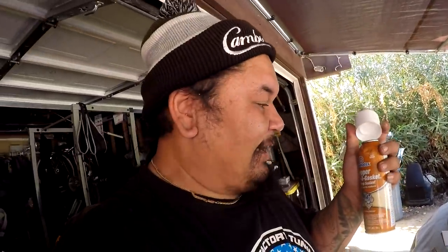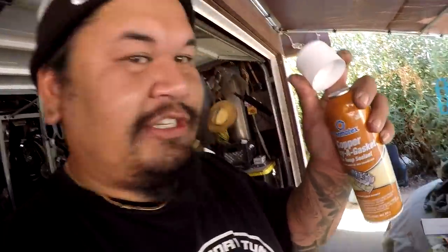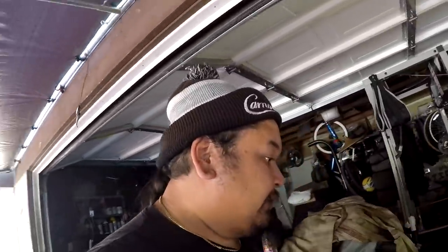It's a new day guys. I spent an hour trying to find the nozzle for my copper spray — I know it had a nozzle when I bought it, then I dropped it and took it off to shake it, and now the nozzle's gone. I need to get that sprayed so I can install the head back on the block.